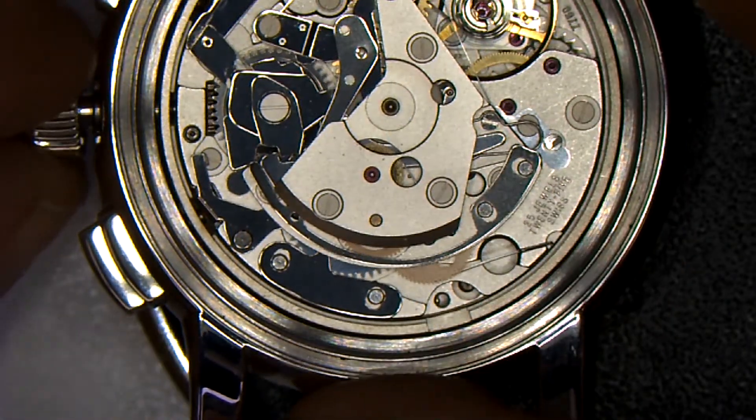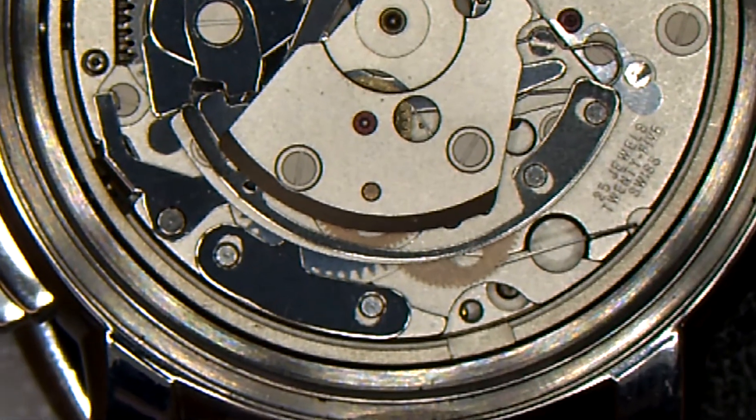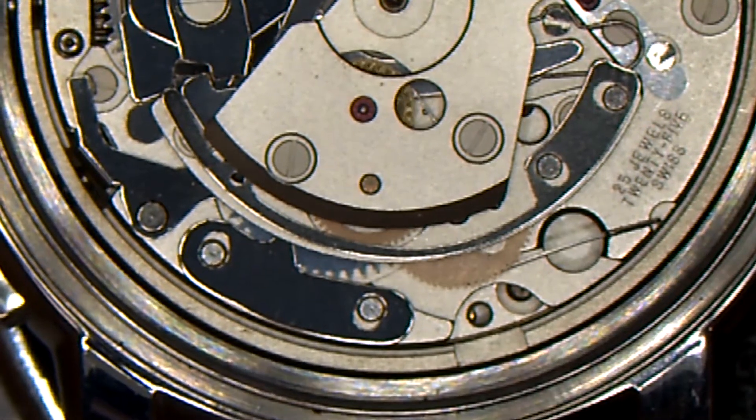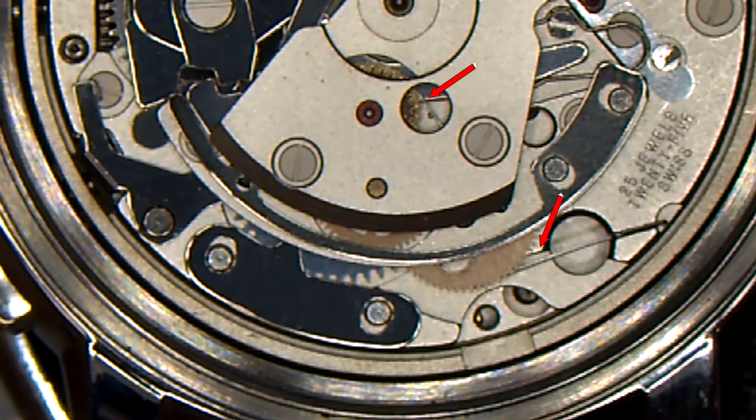Reposition your watch on the edge of your casing cushion to allow you to wind the watch comfortably while you observe the clicks, especially the click on the main plate for its inward and outward motion.